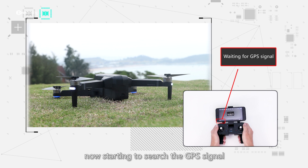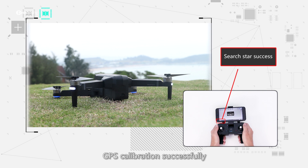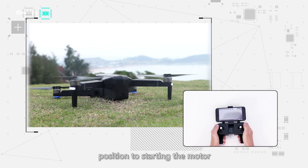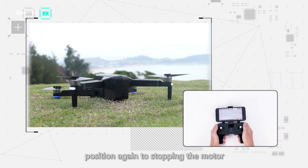Now starting to search for GPS signal. When front white lights and back blue lights become solid, GPS calibration is successful. Push the joysticks into the 5 or 7 o'clock position to start the motor. Push the joysticks into the 5 or 7 o'clock position again to stop the motor.